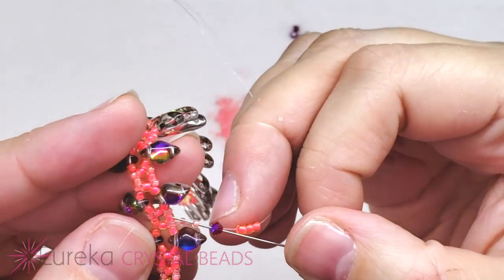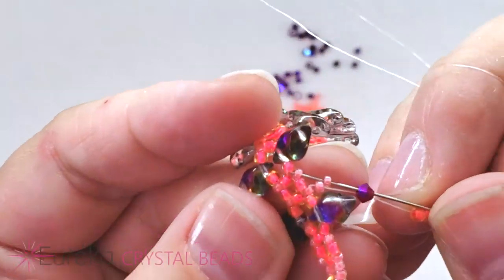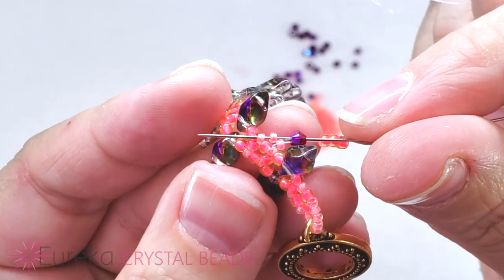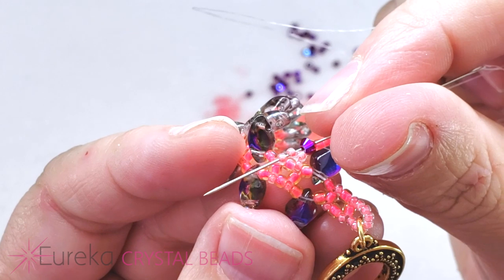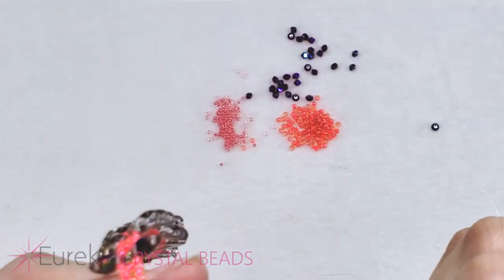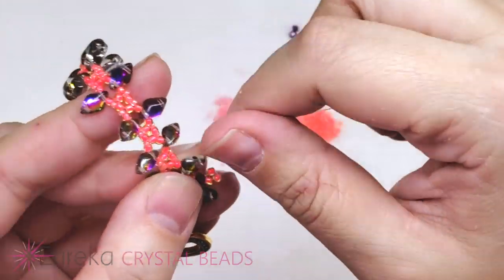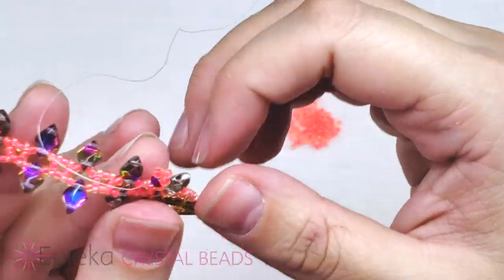Now go through that next 15 in your design — you're skipping over that 11 that was right after it. Once my little fringe is made, I'm going to give you a nice close-up so you can see more clearly what I did.